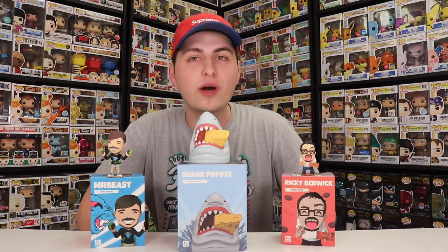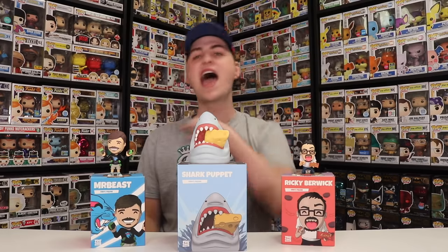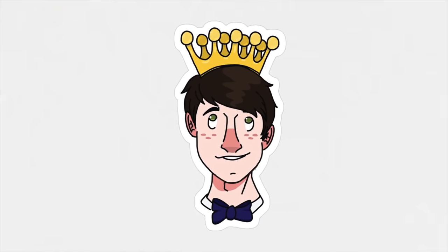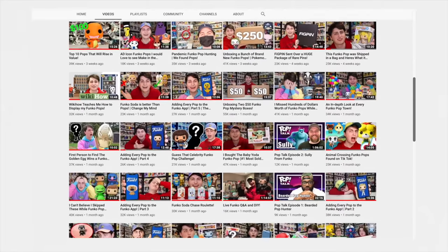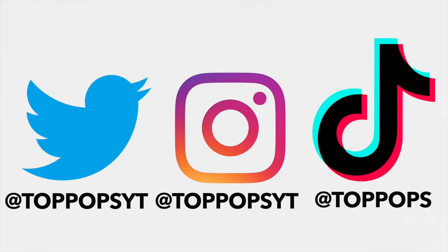Anyway, hope you guys enjoyed. If you guys want to see more from me in the future, don't forget to like, comment, and subscribe. This has been an episode of Top Pops — Popsters, thanks for watching, see you guys tomorrow. Hey, if you made it to the end of the video and you're new around here, you should subscribe to keep up to date with the channel. I do upload every day. And if you're already a subscriber, thank you — you can always like the video if you liked it.